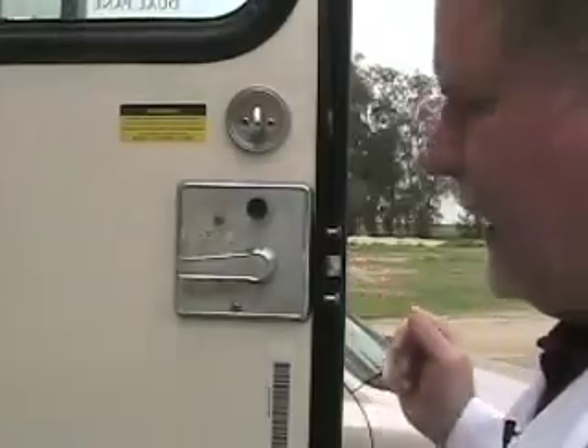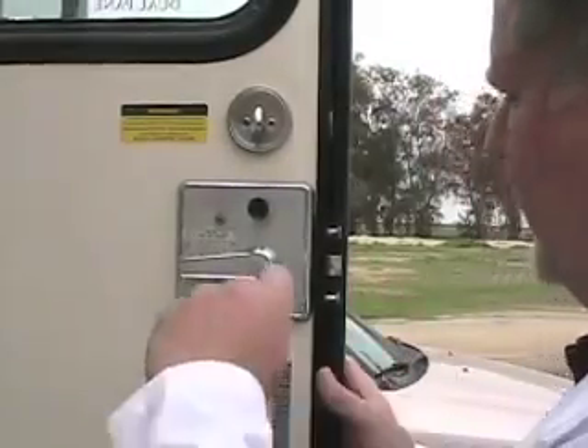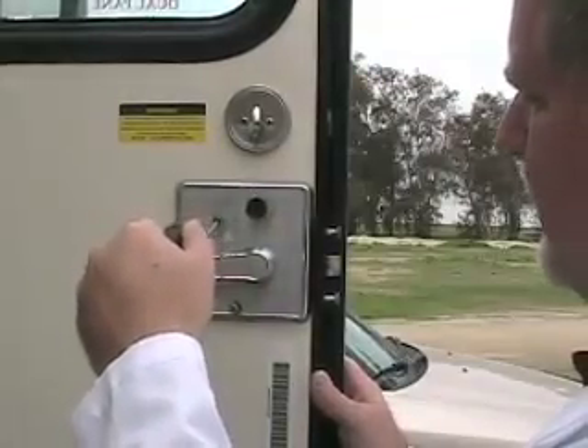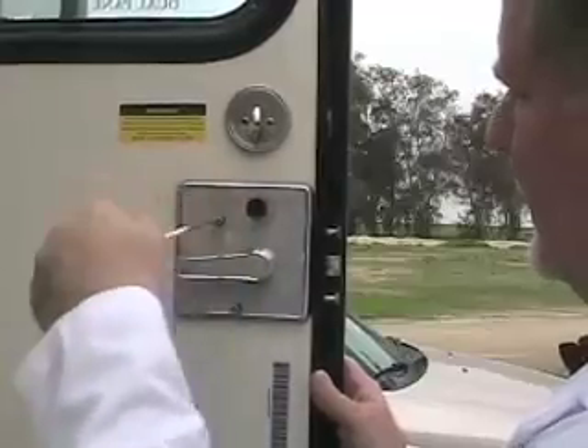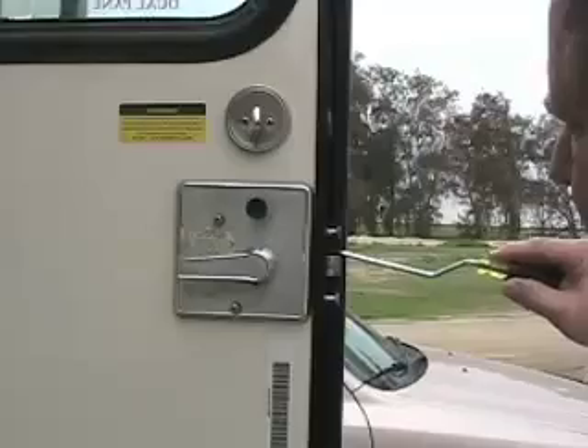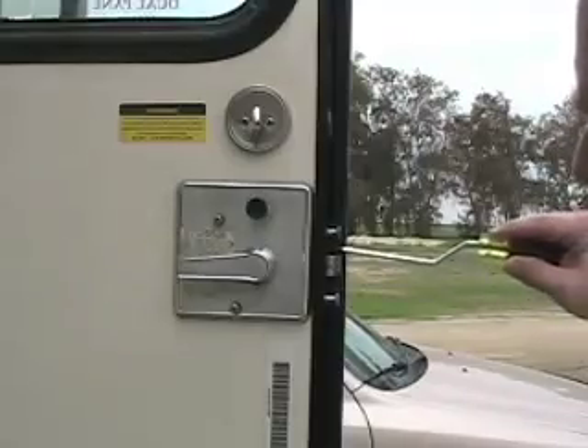First of all, you have to remove two screws. There's one here at the bottom — remove that one. There's also one at the top right here — remove that one. Those are on the face. Now you've got to remove two on the side right here, there and there.